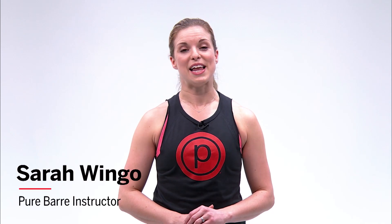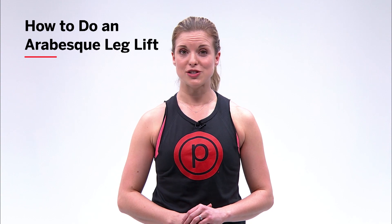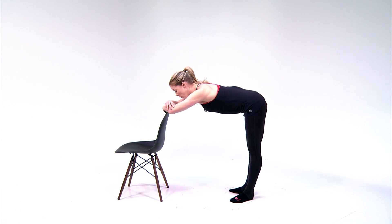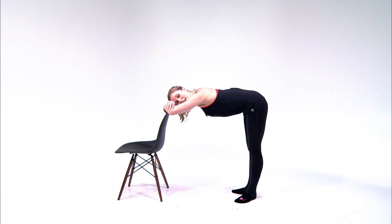Here's a move that will sculpt your seat and improve your balance. If you're doing this at home, you can use a chair or any sturdy furniture that's about hip height. Turn to face your chair, fold your forearms onto the back of the chair and then walk yourself back, folding in half, letting your head rest on your arms. Step the heels together and toes slightly apart.